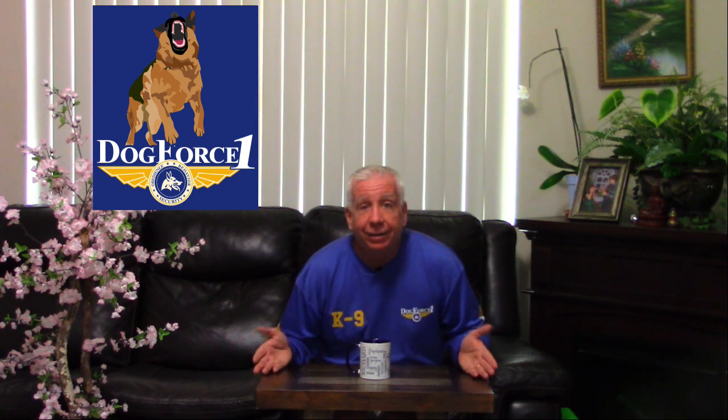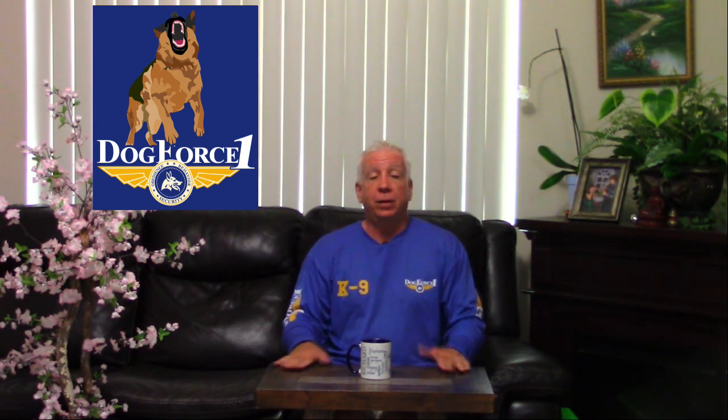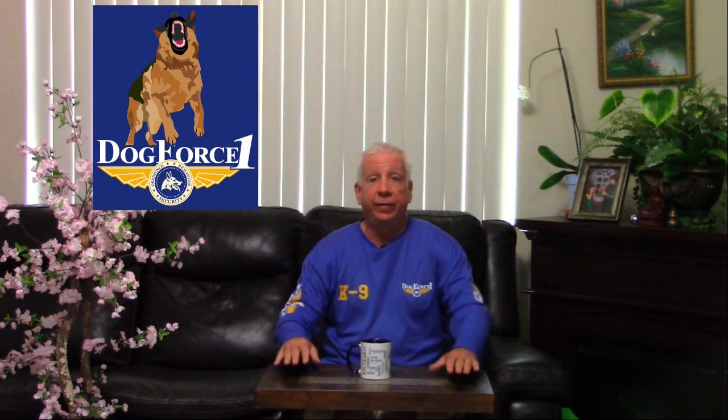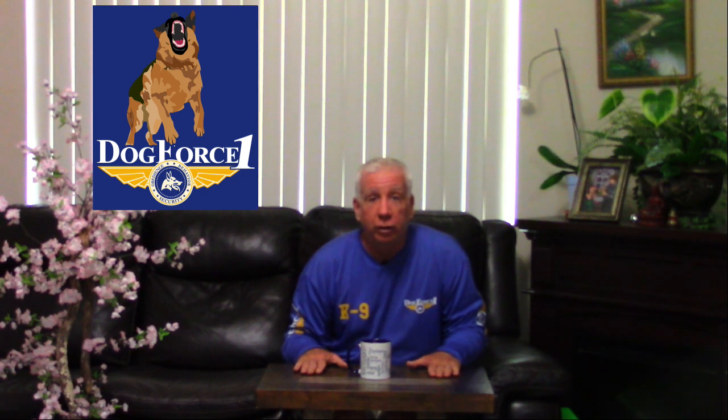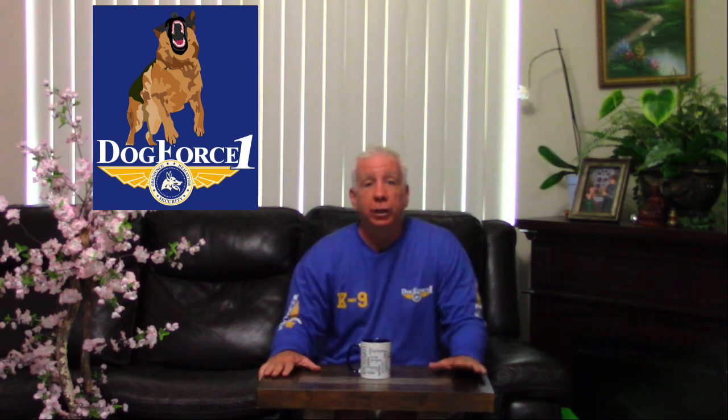That is how you walk two or more dogs together perfectly. I get so many emails on this subject that I decided to bring it out, and I'm going to start doing that with a lot of videos on things that have been asked over the years. That is how you walk two dogs or more. Hope you enjoyed. I am Richard Hines, your dog training expert, and I will see you on the next video.